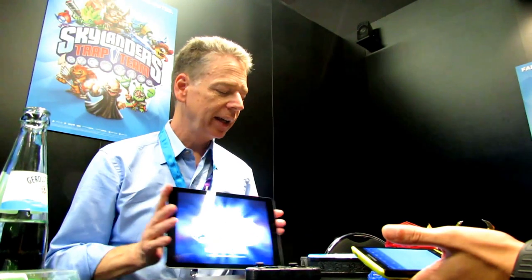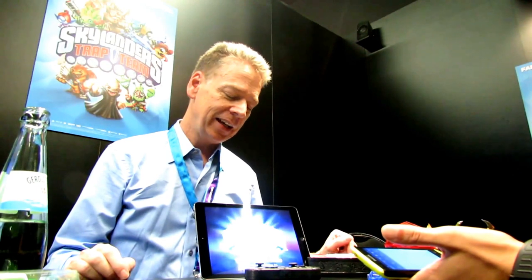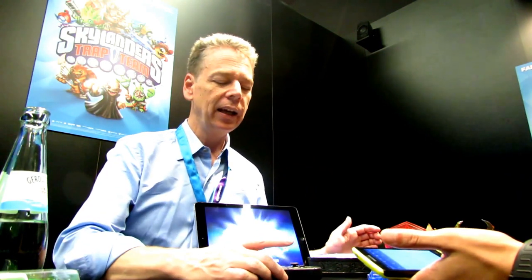Tell me about those things. Well, first off, we created the Traptanium Portal of Power — this is a Bluetooth low energy wireless device. Incorporated into it is a subtle engineering feature that holds the tablet: it holds anything from an iPad Retina Mini all the way up to one of the large Samsung tablets. This same portal and controller support iPad, iOS devices, Android tablets, as well as Amazon Fire OS tablets.